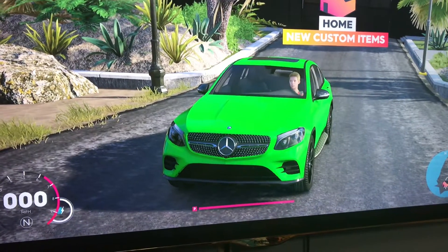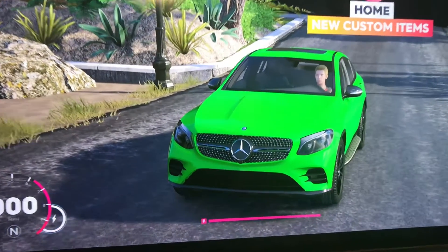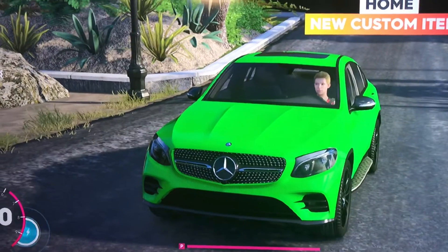I just found a trick in The Crew 2, and to do it, I'm going to use my Mercedes GLC Coupe.